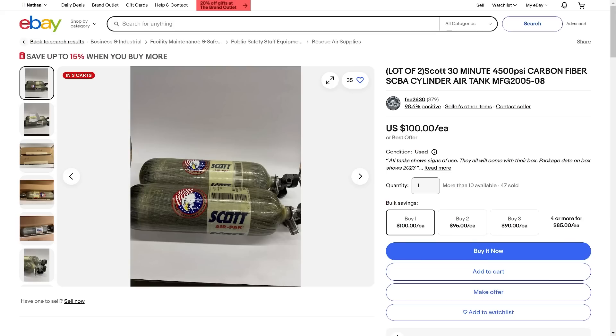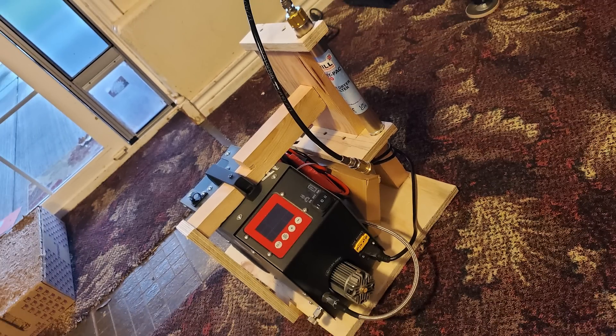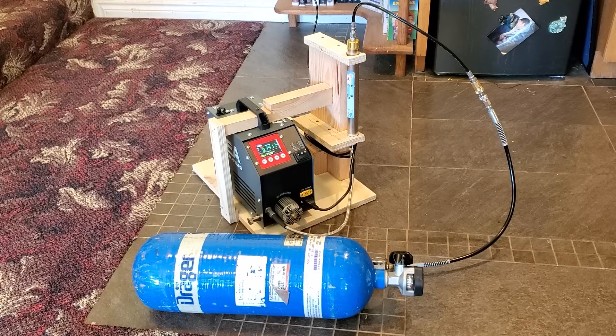In Europe they use these tanks for 30 years; in the USA they stop certifying them after 15 — but I'm sure they're the same tanks. The whole reason I made this little rack was so that I could mount my filter in the vertical position.